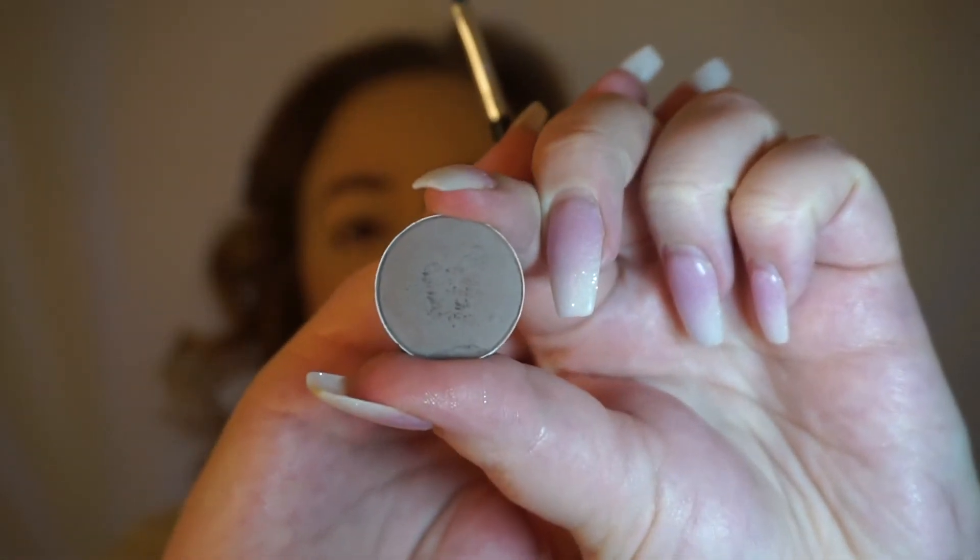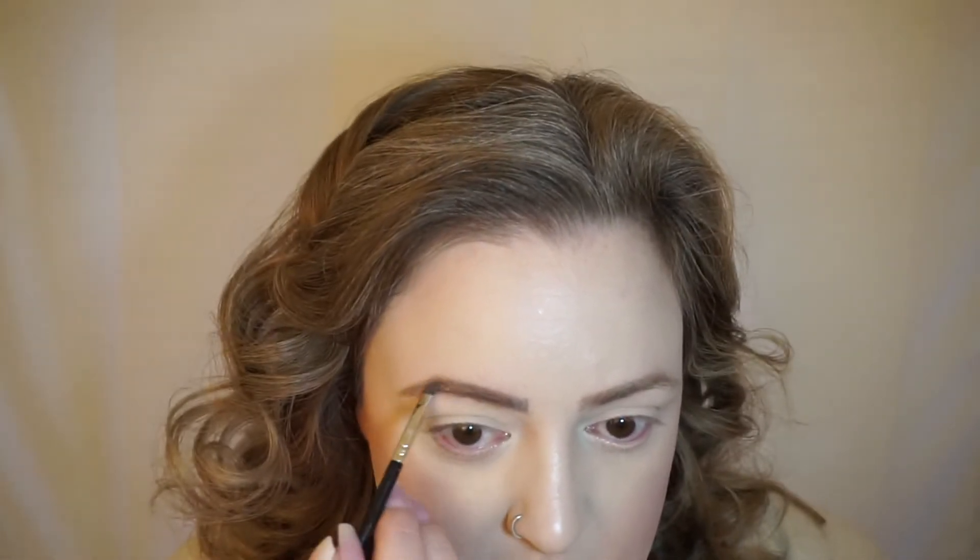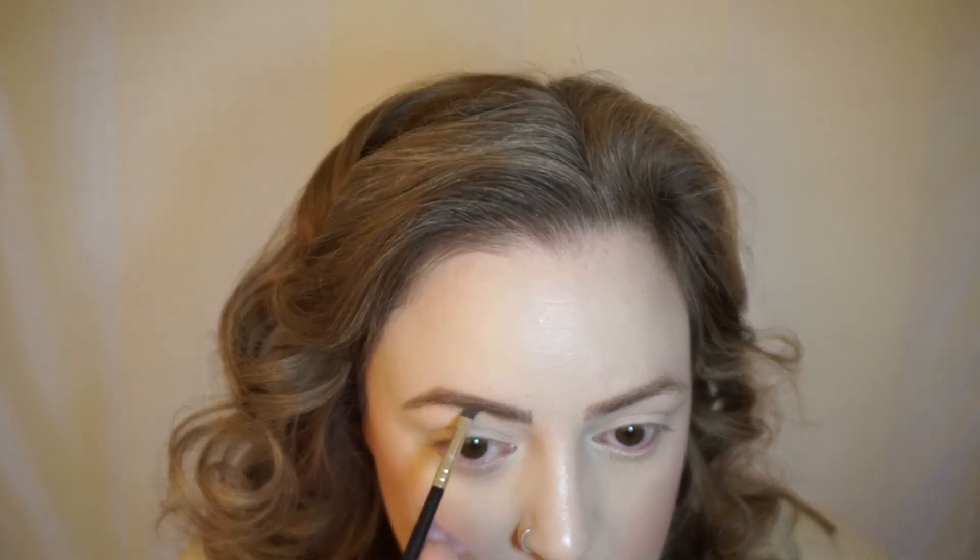I'll touch up these brows using the number 12 brush from Anastasia and a MAC eyeshadow single called Copper Plate. They don't make it anymore — it's an amazing, very cool-tone gray that still turns just the right color when I put it on. I learned about it from Pixie Woo on YouTube. I got lucky while still working at MAC and acquired it right before it discontinued. There's barely a dent in this pan. It was kind of a chore today because I was trying to do my brows with way too much moisturizer on my skin.